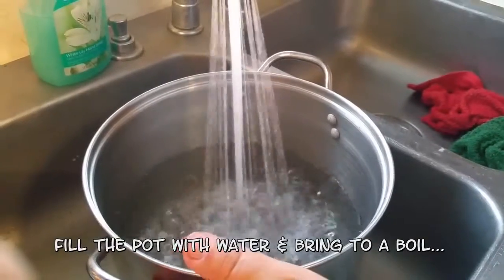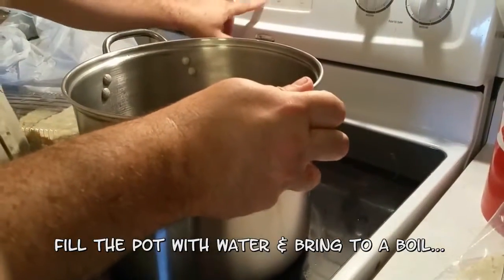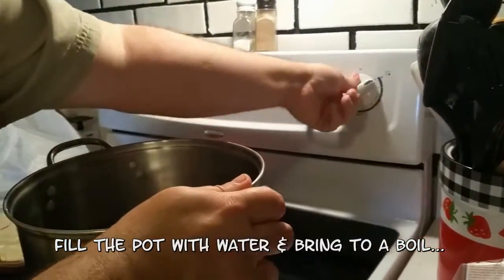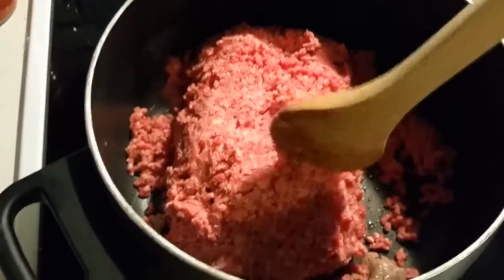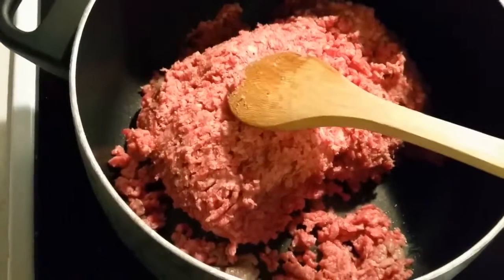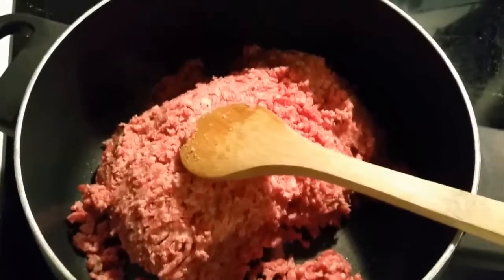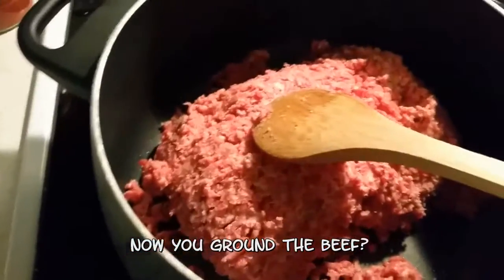We'll fill up the pot with water, put it on the stove on high, and bring it to a boil. Now we're browning the beef — two pounds of beef. Yeah, this is definitely how a dad does it. Go ahead and brown your two pounds of beef.